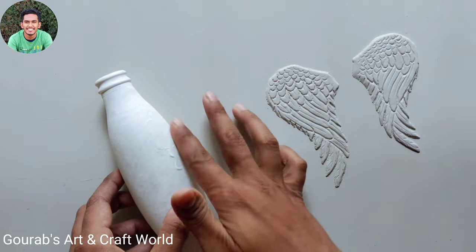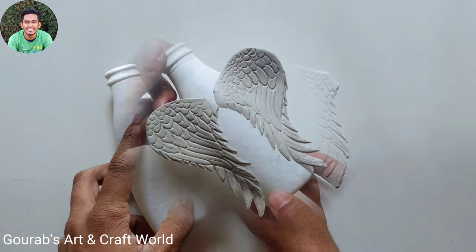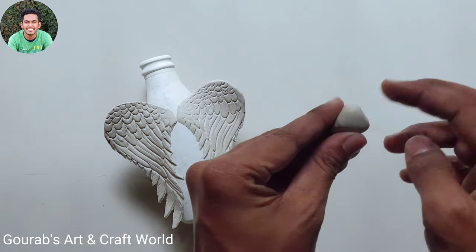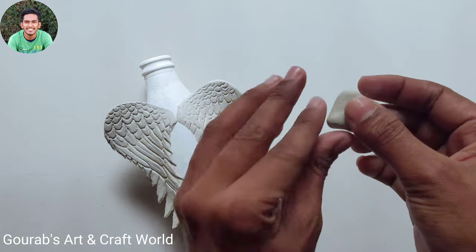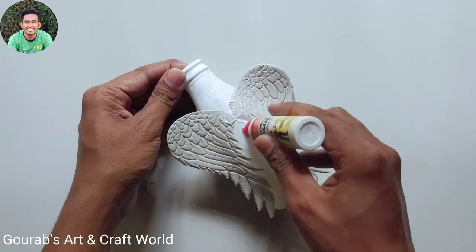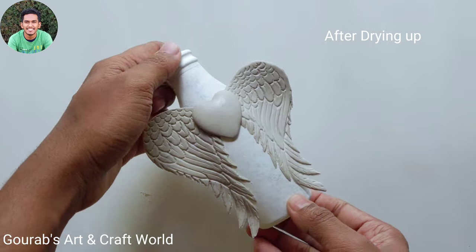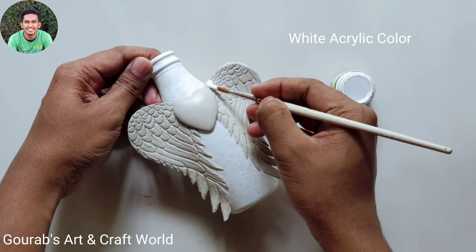Now apply some glue and stick them on the bottle. Now take a small dough of clay and prepare a heart shape. Now stick it between the wings and let it dry. After completely drying up, first of all we will color the wings by using white acrylic color.